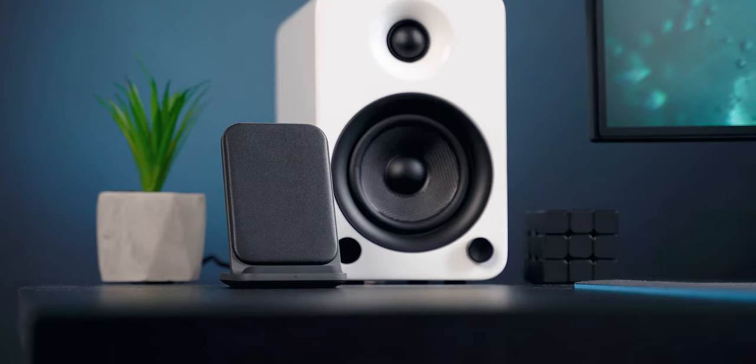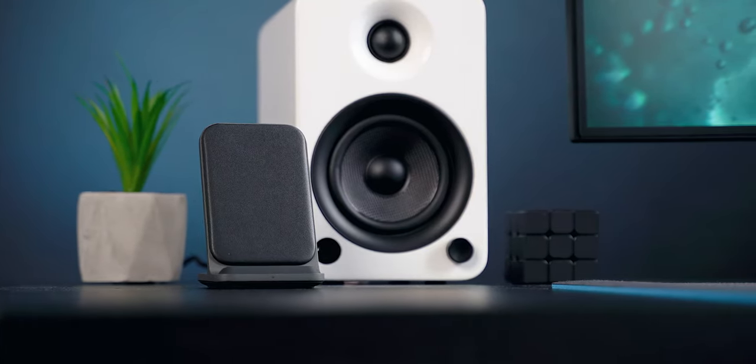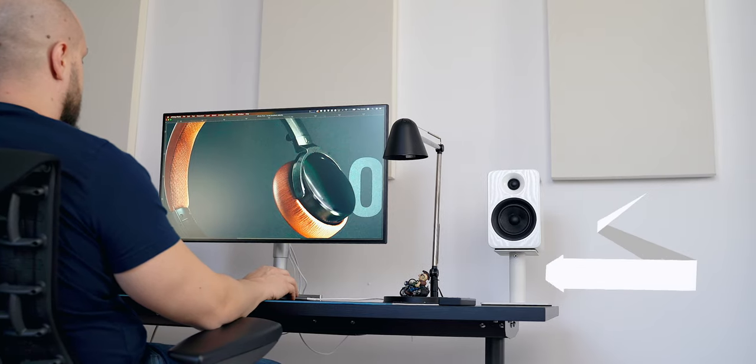I didn't get the stands because as soon as I bought the YU2s, I got hooked and immediately bought another pair of Kanto — the YU4s — and for them I got the unique stands that they provide.